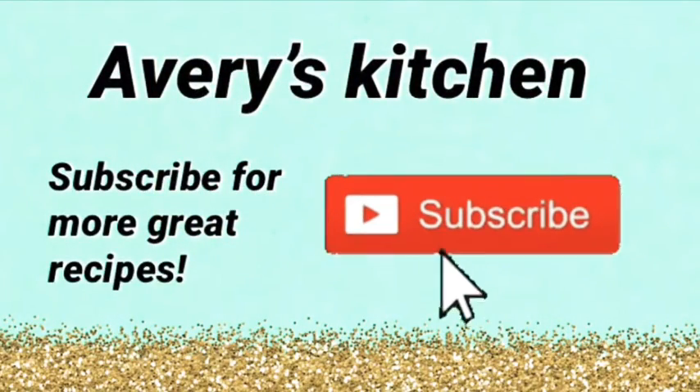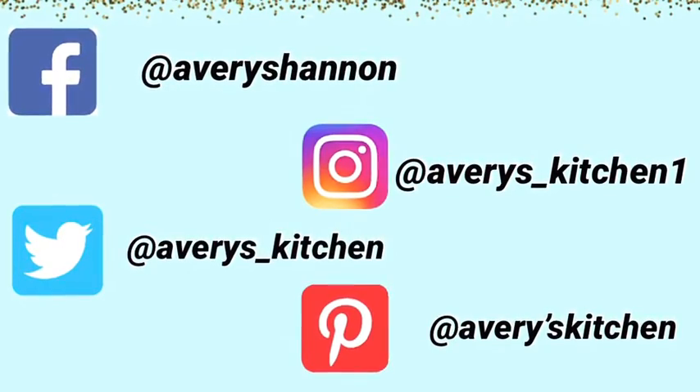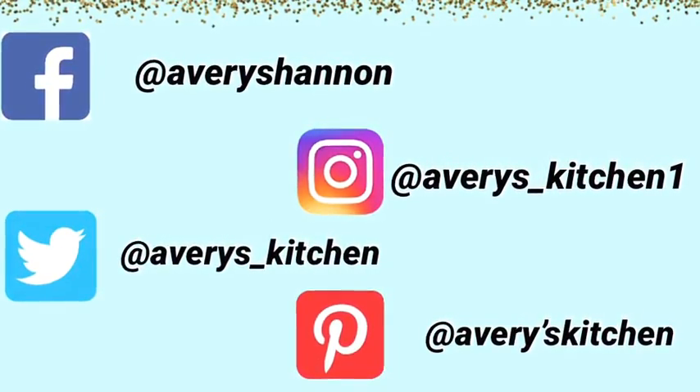Please like this video, turn on notifications, subscribe to my channel. I post one delicious recipe every single day, and comment down below what you would like me to make next. Thank you.